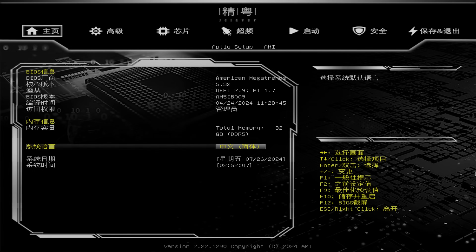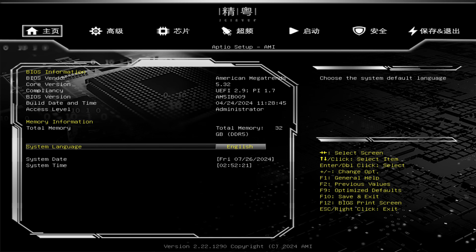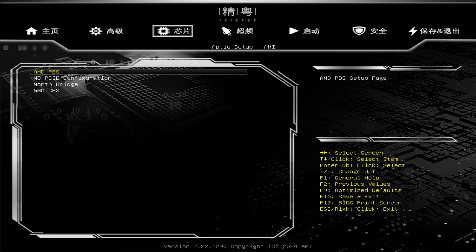The board appears to be built on an eight-layer PCB — I had to sand down the edge to learn this and I don't recommend doing that as it can damage the board. The BIOS is very basic and not particularly pretty. Upon loading into the BIOS for the first time everything will be in Chinese, which makes sense as this is a Chinese market product. You do land on the system language option, but unless you read Mandarin you probably wouldn't know it. Hit Enter and select English.